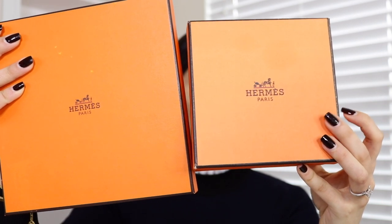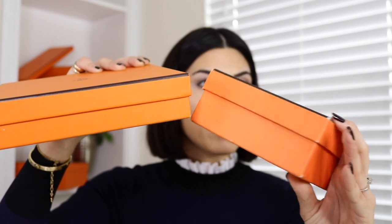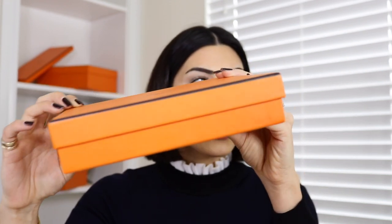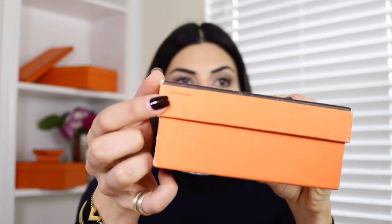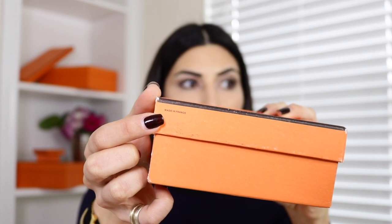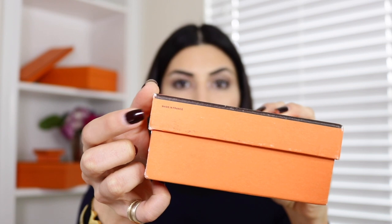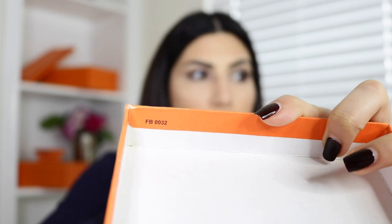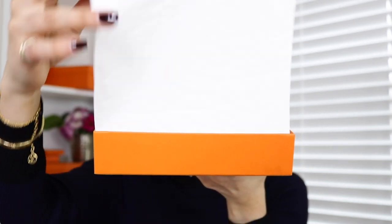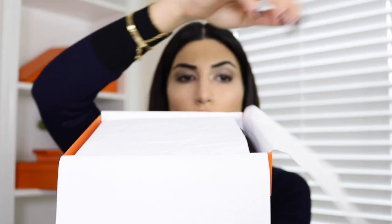The fake box has the logo stamped in the center as well, but if you see it in person, you'd notice how flimsy it is. There is no stamping whatsoever on the real box, but the fake one has a stamp that says 'Made in France' — they never do this on any of their boxes. They never put any stamps saying where the box was made. When you open the real box, it has a tissue wrap, and they put a lot of detailed work and thought into their packaging.